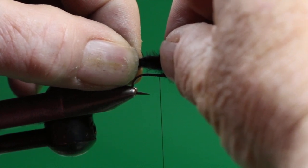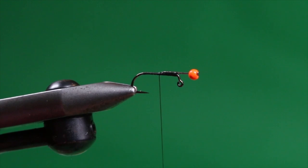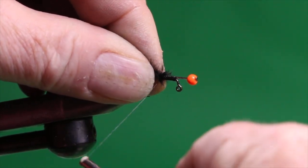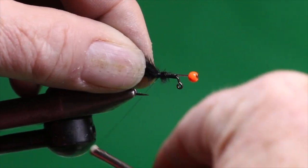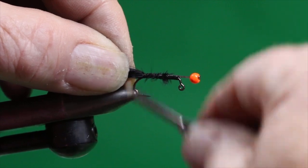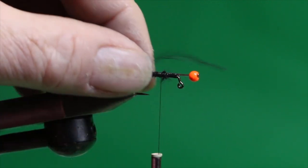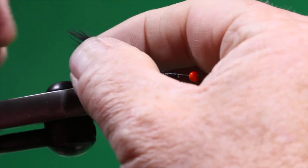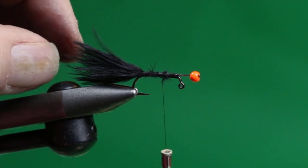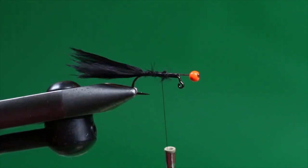I transfer the measurement to the bend of the hook, come back with my thumb and forefinger to where the thread is hanging, trim away the excess butt material, lay the marabou on top, and put a couple of soft loops around the trimmed butts. I add additional thread wraps and slide my fingers right down to the bend to secure the tail end, tying it in directly behind the pin head to provide a nice smooth base for the body. I can moisten the tail slightly to keep it under control.